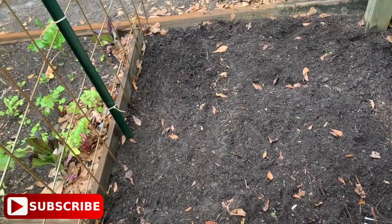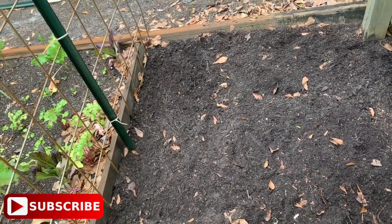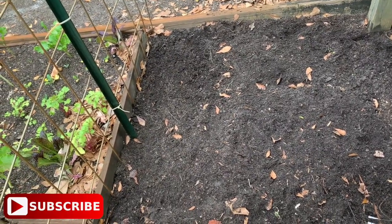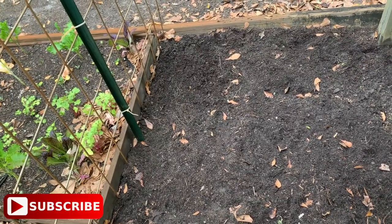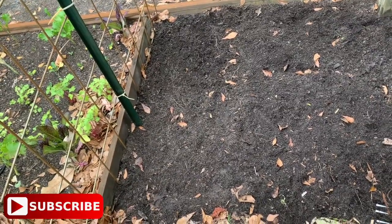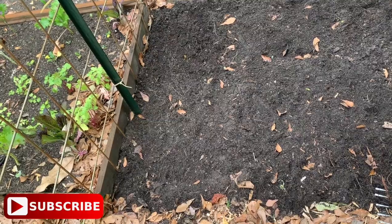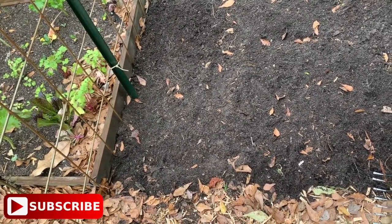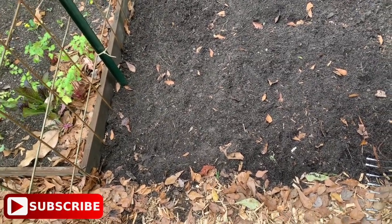Y'all know how I always like to share with y'all what I'm doing step by step, but right now I cannot believe the level of disrespect that I am receiving from these sand gnats. They are in swarms in my face. One has flown into my eye and it's like they're asking me what I'm doing out here. If they're bad now, I don't know what time I need to come out in the garden because they're bad in the morning, they're bad at night, and apparently they are bad right now.